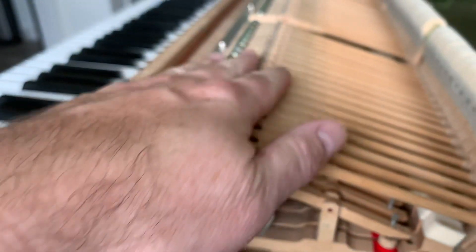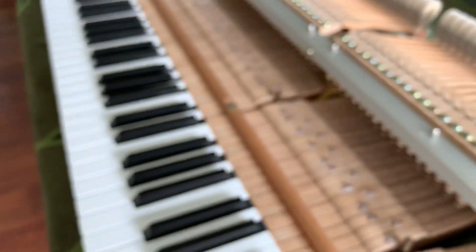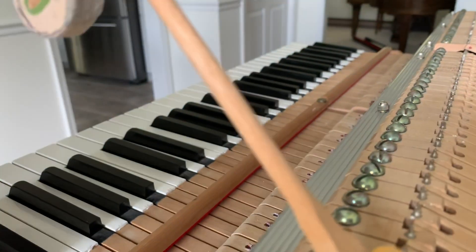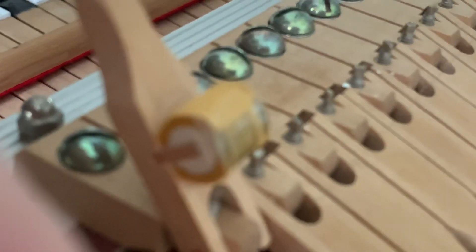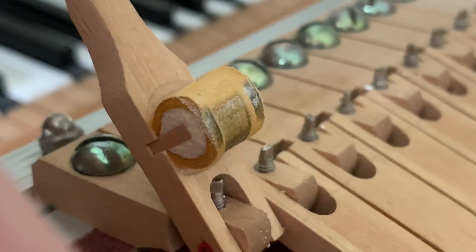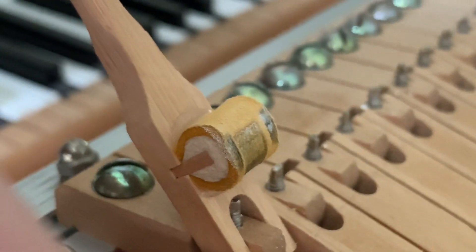This end of the keyboard is definitely quieter than the middle section. If you look at say like these knuckles here — I thought that kind of stuff was part of the regulation, that it would have been to kind of smooth those out.